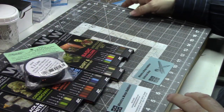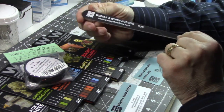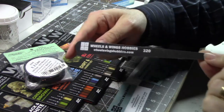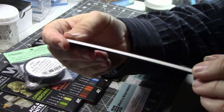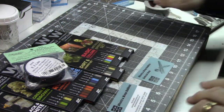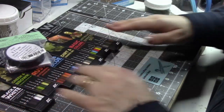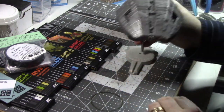They also sent me one of their sanders — in this case a 320-grit sander with a little bit of flexibility. I'm not sure if they do this with every order, but it's awfully nice. It's always nice to get a little freebie, so I want to thank them for that.